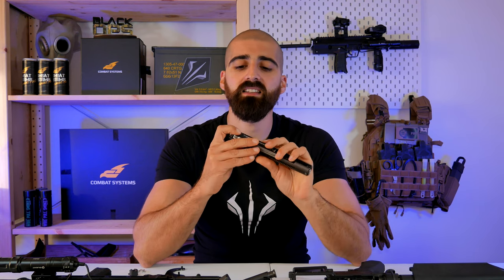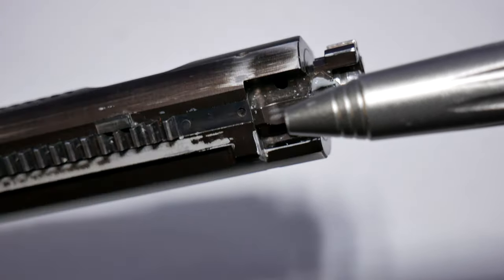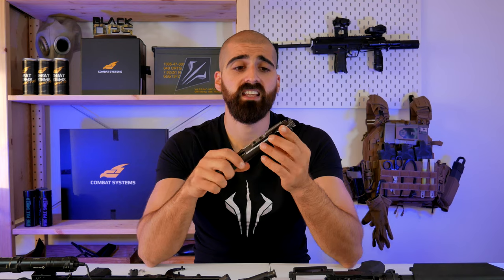Those were the only issues I personally had, but I'm starting to see another issue: the place where the bolt catch grabs the bolt is also getting wear and tear. With time, when you run out of BBs, the bolt will not hold to the rear — the bolt catch will not catch the bolt. That is something that may happen if you use the GBLS DAS platform a lot.